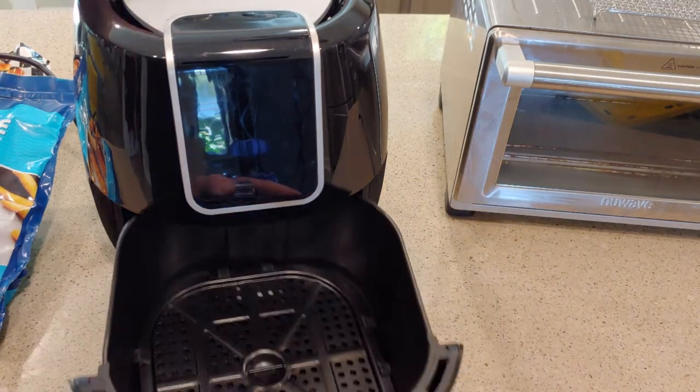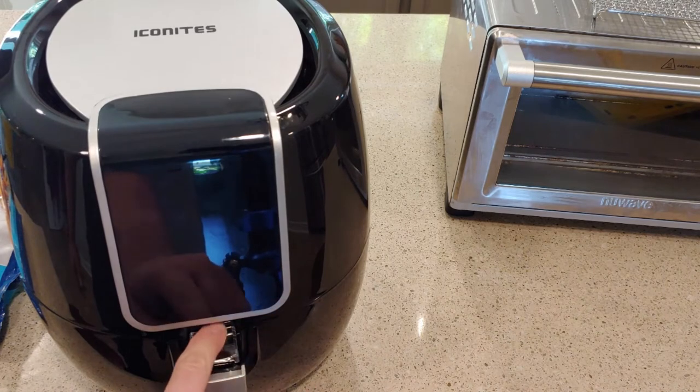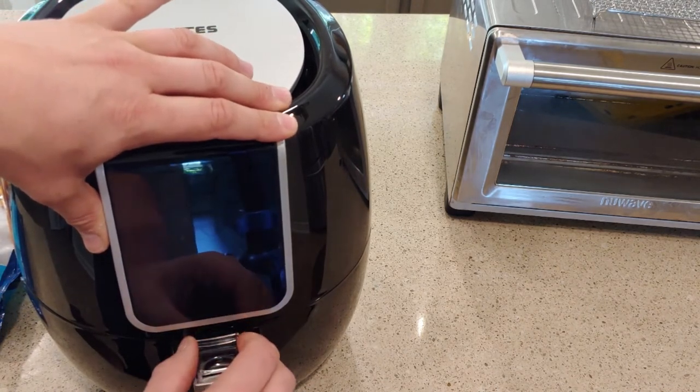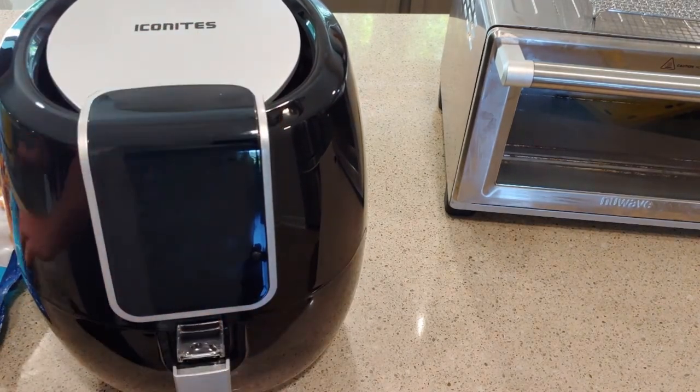To use it, all you do is slide this in just like this. You push that forward — this is a lock. Forward locks it so you can't pull the basket out, and sliding it back allows you to pull it out. Let's go ahead and plug it in.